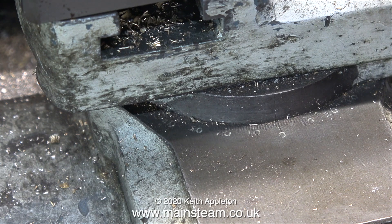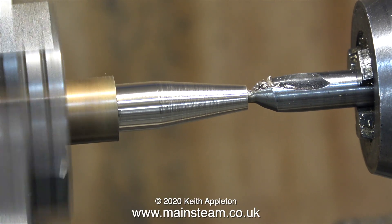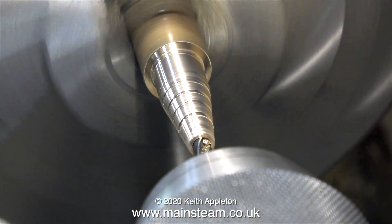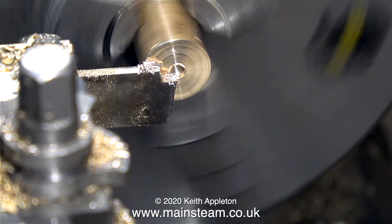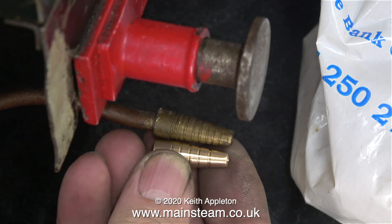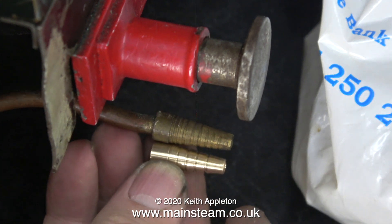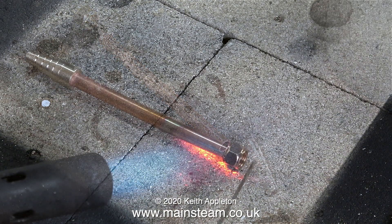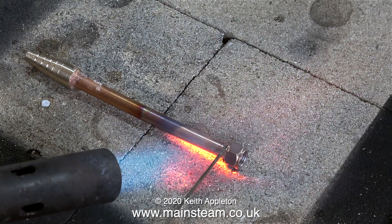After I finished cutting the taper on the end of the part, I returned the compound slide back to zero and then center drilled the end of it. After the center drill I changed to a twist drill and drilled all the way down as far as the part had been machined, then parted it off — and it fell into the chip tray. I think this is quite a good copy of the one on the Speedy. By the way, I forgot to show it, but I drilled the other end of this fitting with a quarter-inch hole.